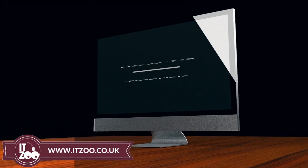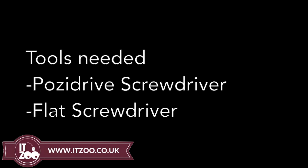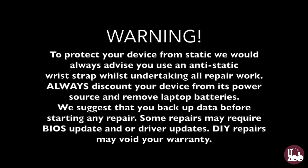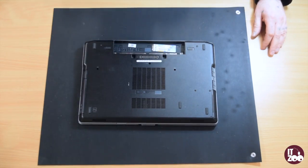Welcome to the latest how-to tutorial from IT2. Remember, before starting any repair, to disconnect all power sources including AC adapters and batteries from your device. Removing the screen on the Dell Latitude E6530 laptop.